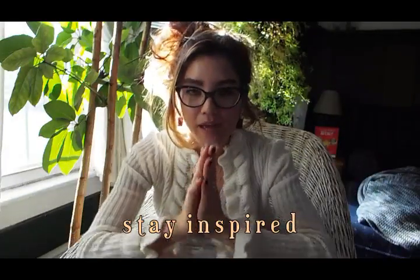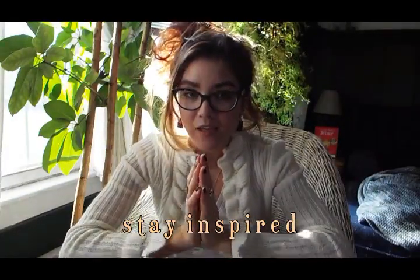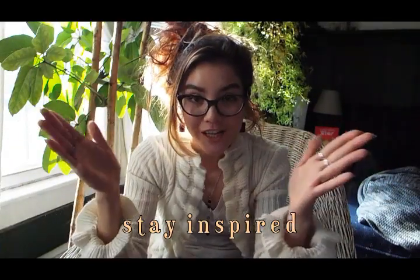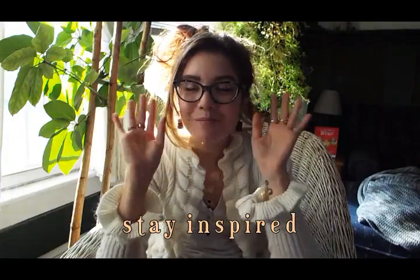Crochet on! Stay inspired always, have a lovely day, be yourself, and just crochet on. Bye! And watch my other videos — my latest videos will pop up right at the end of this video. Have a good day, bye!